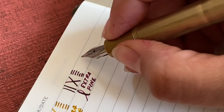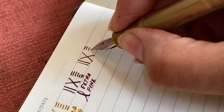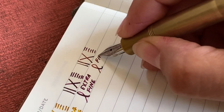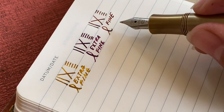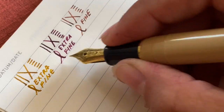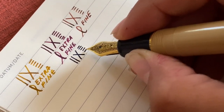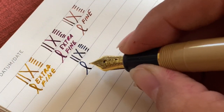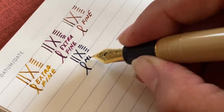Here is the Kaweco Sport which has a fine nib, and it actually puts down a finer line than these two extra fine nibs. And then this is the Sailor Hard Medium Fine — there's really no flexibility in this nib, similarly to the Kaweco Sport.